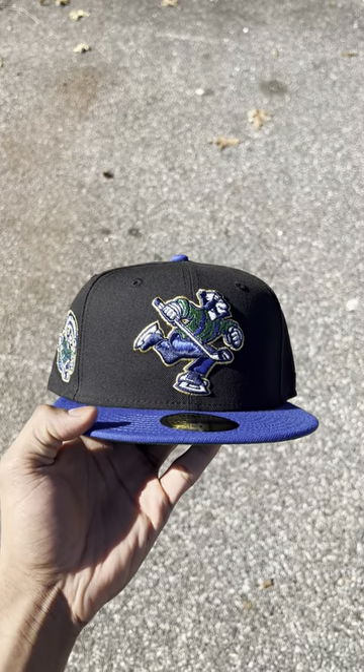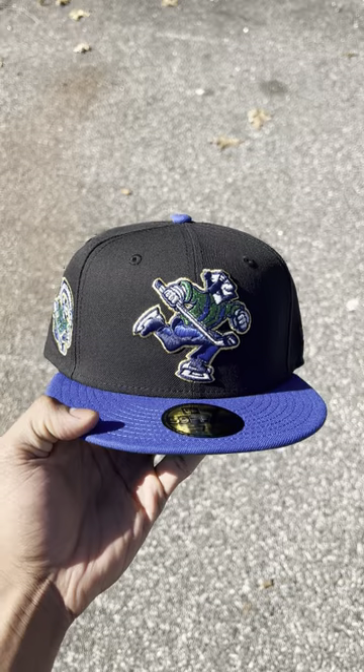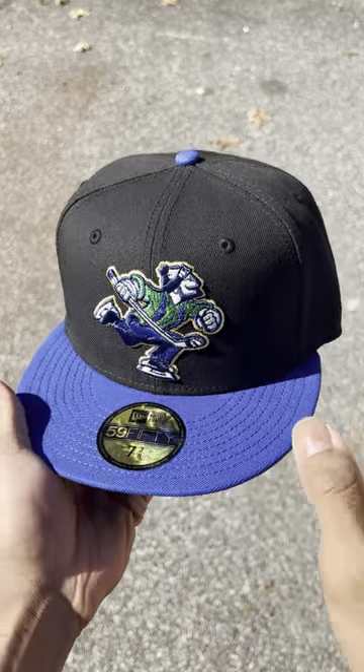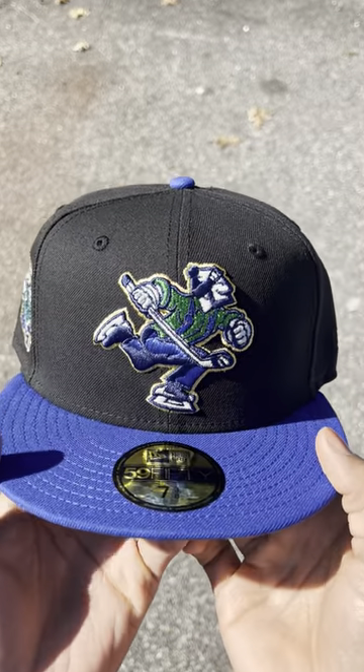Guys, we got more AHL fitteds coming very soon, and this is one of them — Abbotsford Canucks right here. Got that two-tone action, blue visor with a black crown.